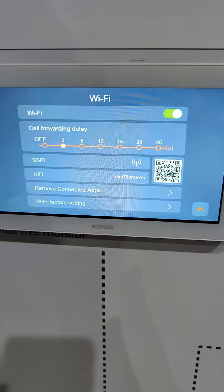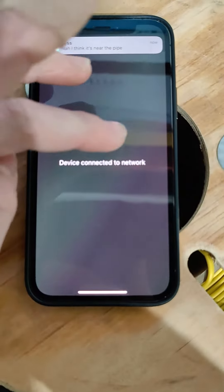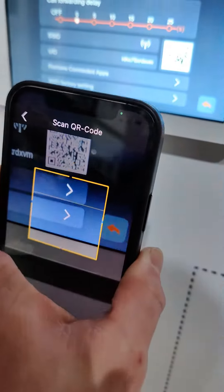So we have an iPhone here, this is factory reset at the moment. We go to add device, I'm going to go to new device, and I'm going to scan this QR code.